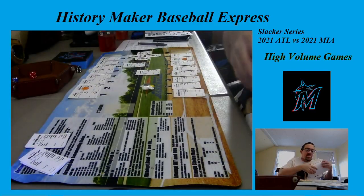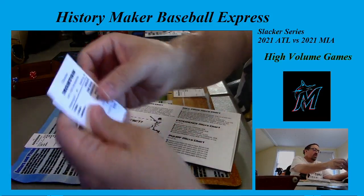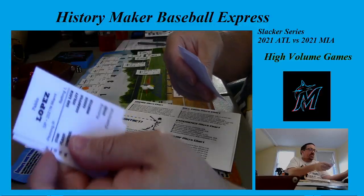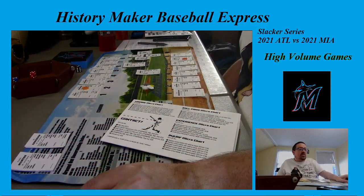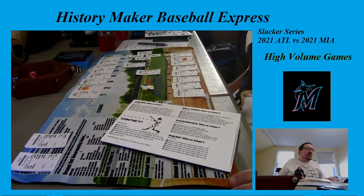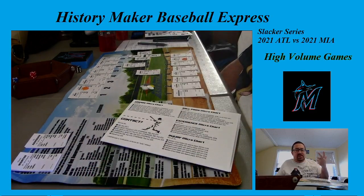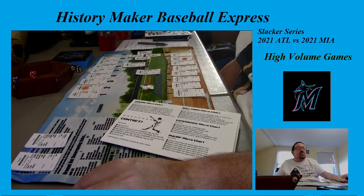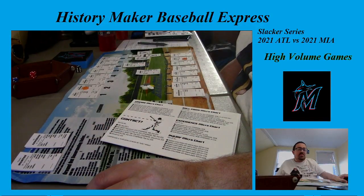Our next game in the next video will be Charlie Morton taking on Pablo Lopez. Just want to thank everyone who comes in and watches — hope everyone's doing well. I'm coming up with an idea for a review show where every week or so I put up a game, either board game or computer game, and do a quick review. We'll see how it goes. Everyone take care, we'll see you soon — have a great night and we'll see you next time. Bye now.